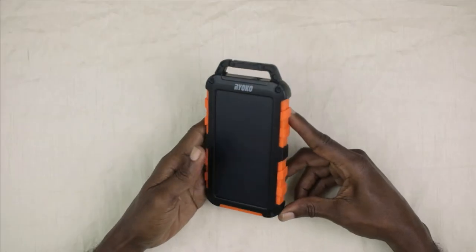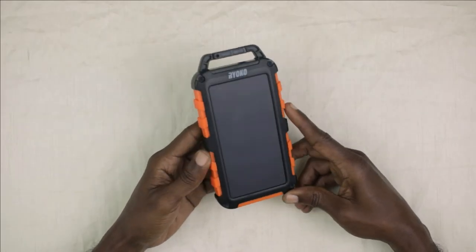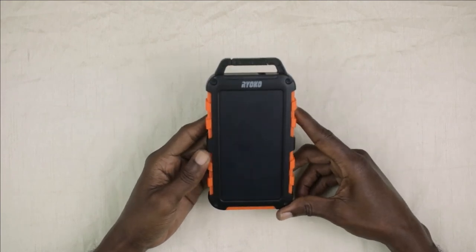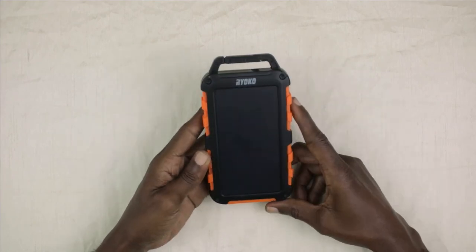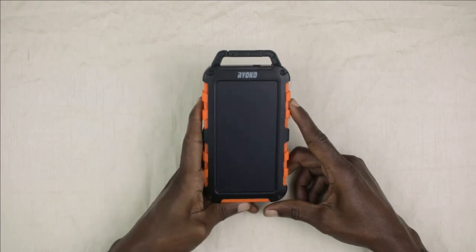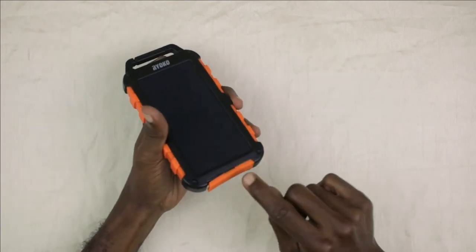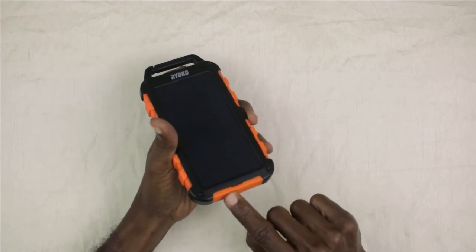This device is dust proof, shock proof, and waterproof. We are going to test the waterproof capabilities now. Just got to make sure that the silicone water resistant plug is in place.